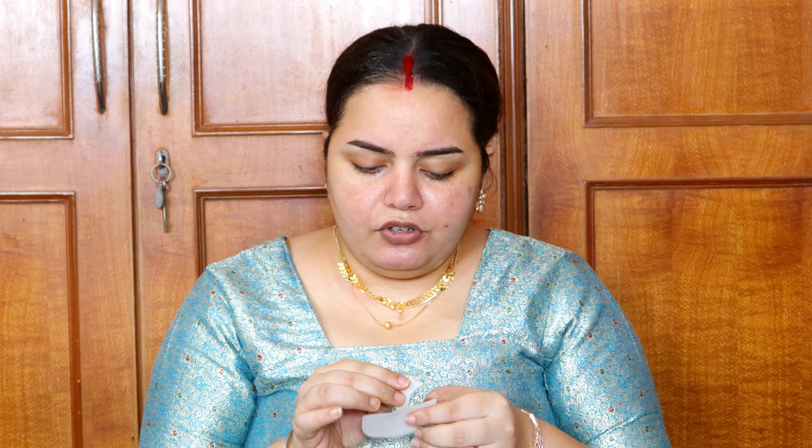While the primer is setting, I'm going to do my eyes first — that's a little different from my usual routine, but I want to do something really colorful so I'm starting with eyes today. I'm going to use eyeshadow guards that I bought from Amazon, and they work really well.